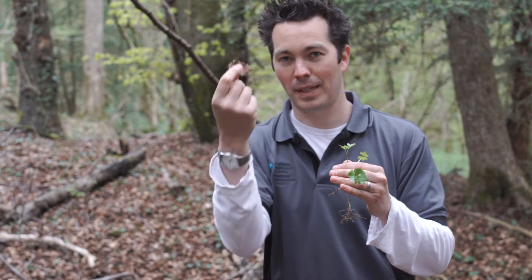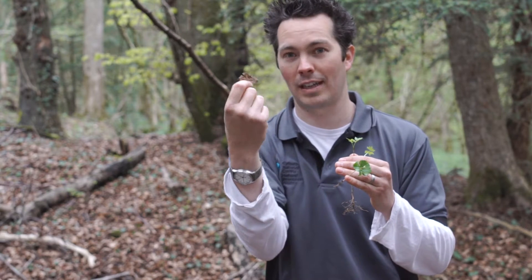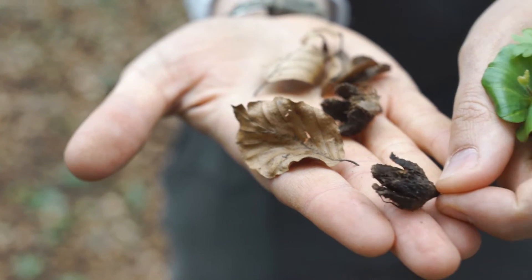You know when you've got beech trees in your woodland because, looking at the ground floor level, there'll be a carpet of brownish, orangish leaves all over it, as well as the nuts that the tree produces. You get a lot of this in the leaf litter.